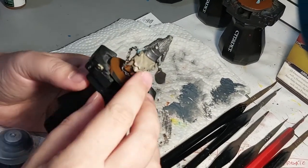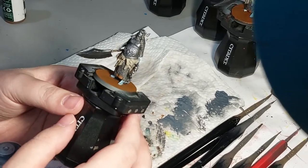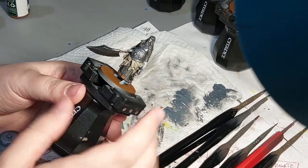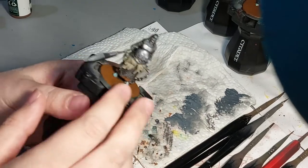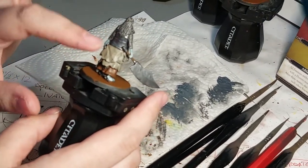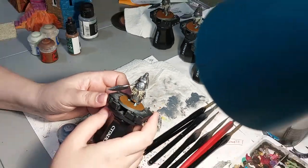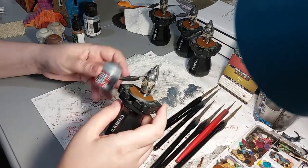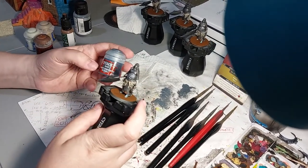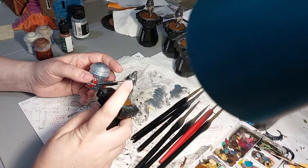I'm finished with the wash. The arms and feet now have a blue tinge from using Drakenhof, and I did a lighter Nuln Oil wash on everything else because I didn't want it to get too cloudy on the lighter colored fabric. Now I'm going to start bringing it back up - going back in with the Gray Knight Steel on the chest plate and the face to bring back that blue tinge the metal has.